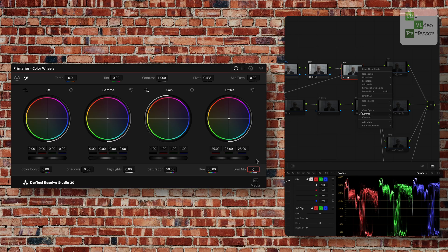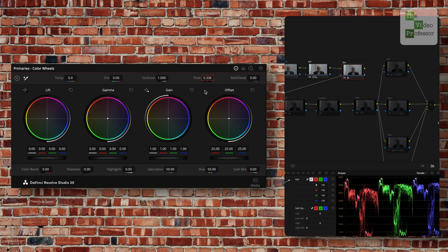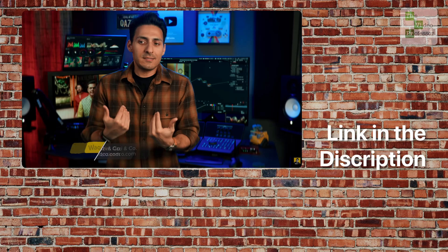For color balance, I've set this node to linear and dropped the lume mix to zero, setting my pivot to 0.336, which is 18% grey. I was able to remove the magenta and move on to the next node. Thanks to Quasi for the tip.